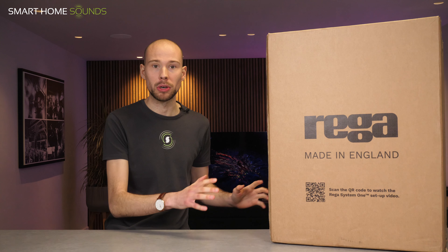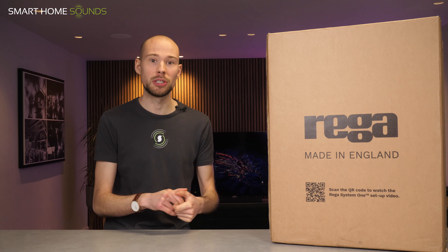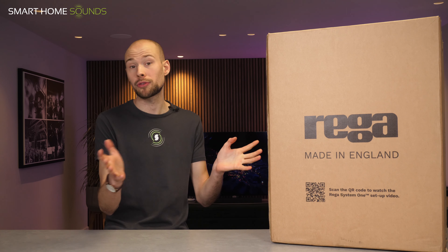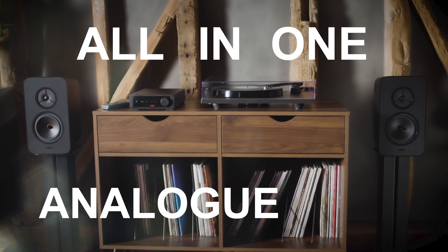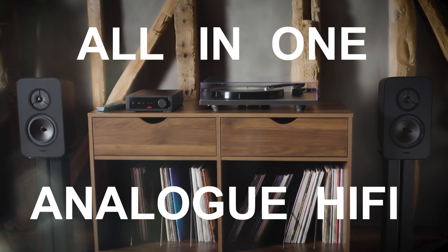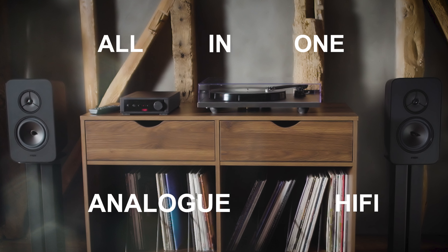I can't wait to rip the box open. Now, if you have a sharp memory from some of our previous turntable videos, you might have heard us mention the phrase Riga System 1. And this is Riga's take on an all-in-one analog hi-fi setup with minimum hassle that comes in one box for a sensible price. Now due to various reasons, including supply chain issues, it has had well over a year's delay, but it is launching this week in December 2021.